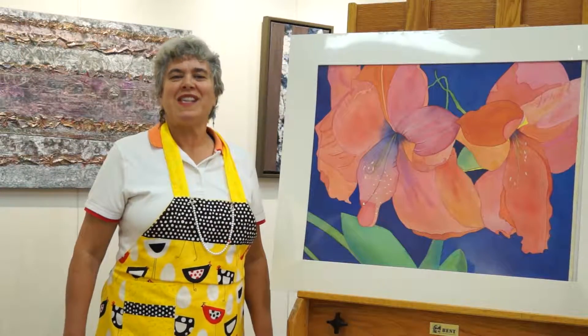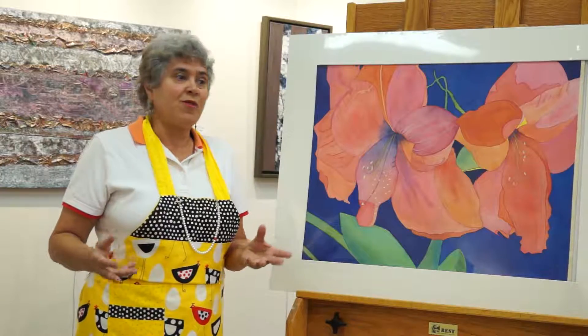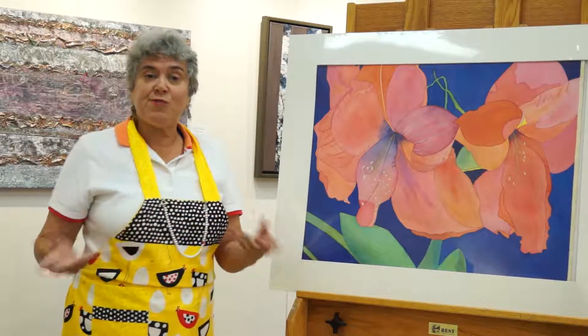My name is Taya McAaron and this painting is called Perfect Hibiscus. It is a watercolour. I don't normally paint flowers, but as artists we sometimes go through things that we want to experience or series that we want to explore. So I started exploring some of these florals and I did this one in watercolour.